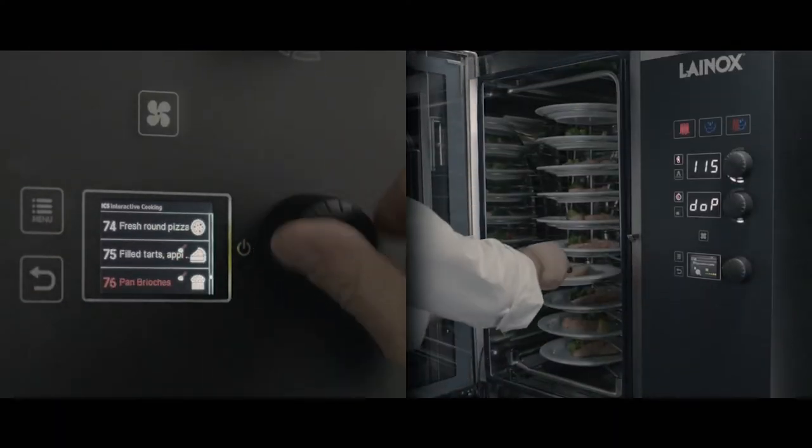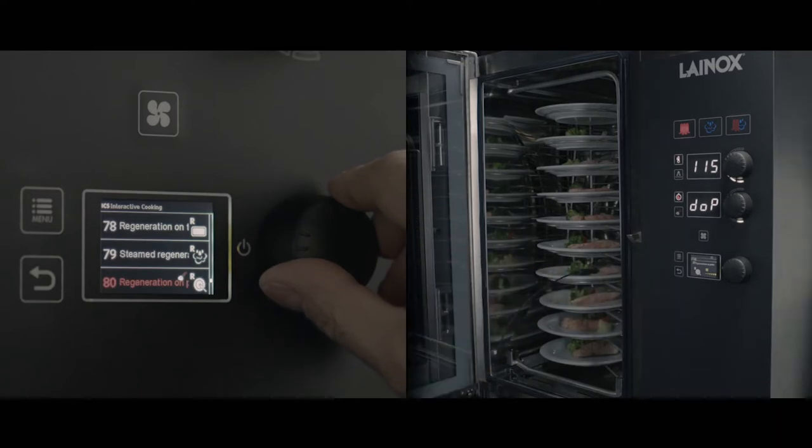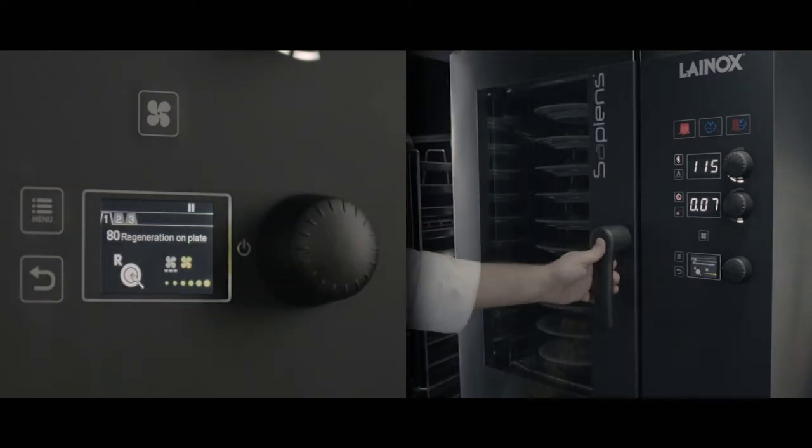Reheating food plated up at the same time when managing an event is a streamlined process, guaranteeing quality and rapid execution.